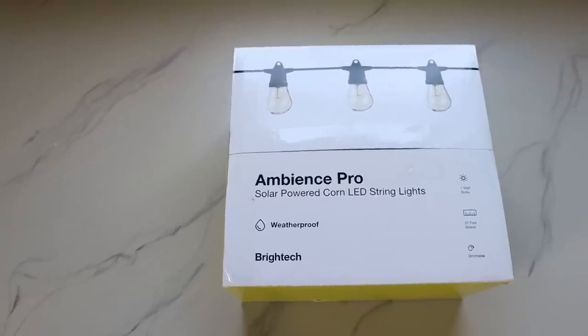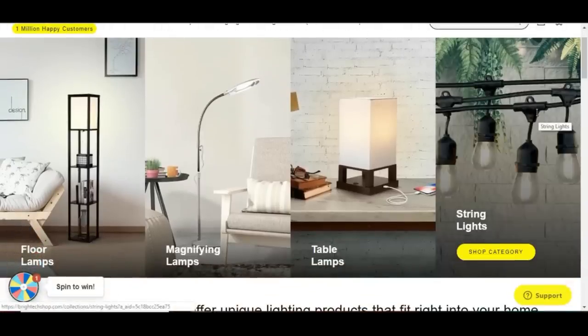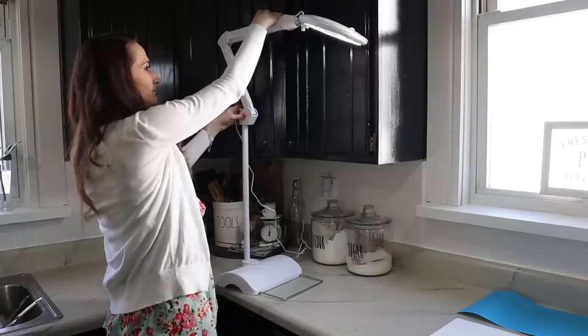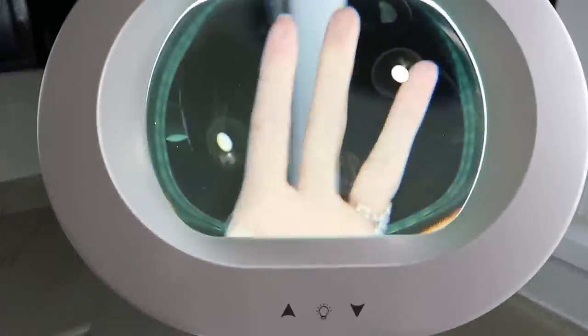I was so excited when Britec reached out to me because they have some amazing lighting. Today I'm going to be featuring some of their string lights on the project I'm working on. You can check the link in the description box below and check out their online store, because they also carry beautiful floor lamps, table lamps, and magnifier lamps. I featured one of those in a previous video, which I'll link below too, because those are amazing for crafters and DIYers — they come in so handy.